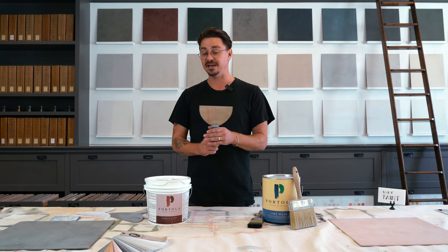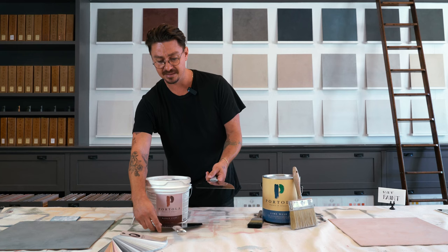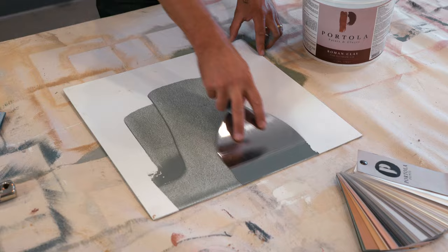Roman clay is done with putty knives. Typically I'm using anywhere from a six-inch to a 10-inch knife, and in some cases we use plastic knives as well. The nice thing about the clay is that it is a bit more time consuming because you're putting it on in very, very thin layers. It's also very important for the clay to have smooth walls for it to be as easy as it can.